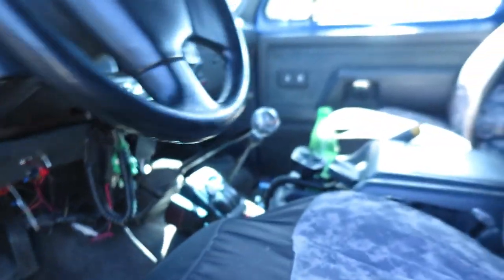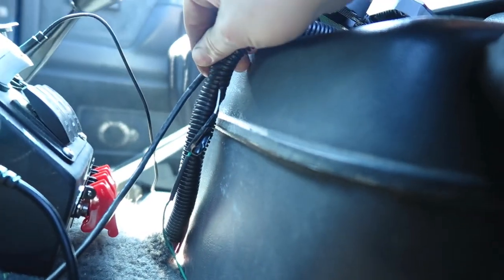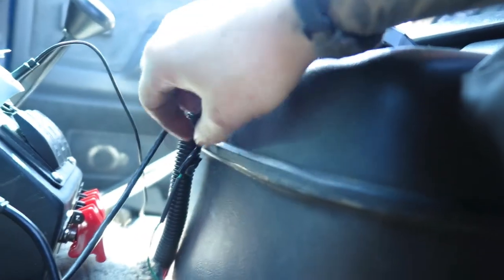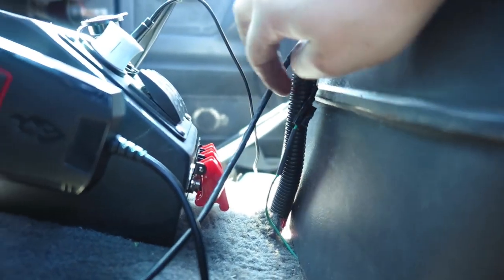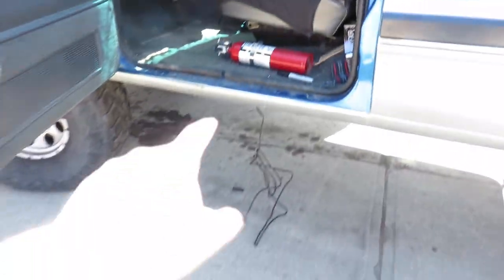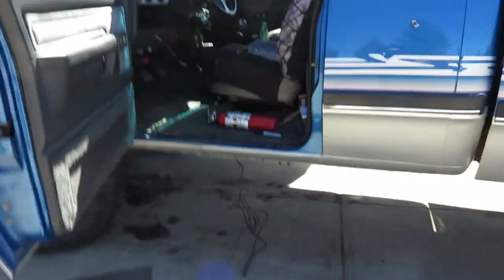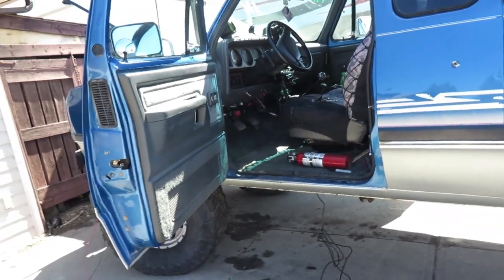Then it runs up to the front and I should have enough length to get it inside the truck to this splice here. I'll have to pull this loom off — I need a bigger piece because there are too many wires in there right now. I'll cut the wires for the left and right lights and splice it in, so it's all on the same switch. When I turn the left side lights on, this one and those ones both turn on — that's what we're going to do.